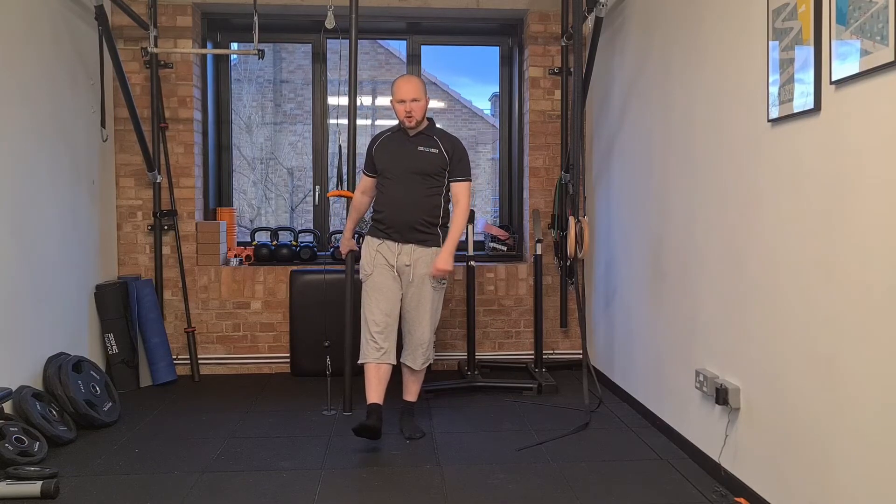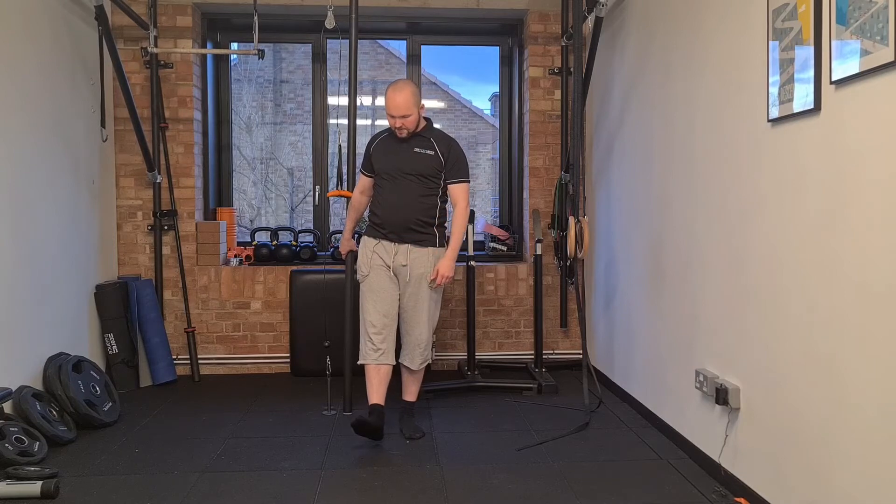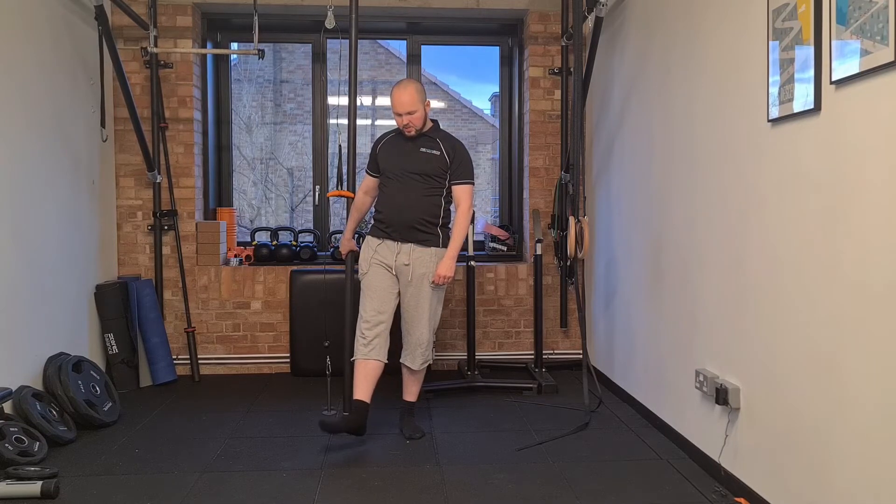The six positions are going to be internal rotation, neutral, and external rotation with your foot flexed. So lift it up: one, two, three — and pointed: four, five, six.